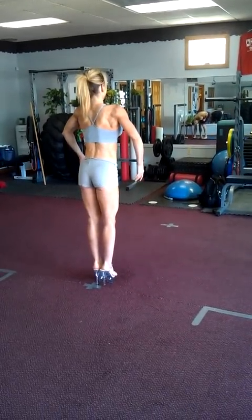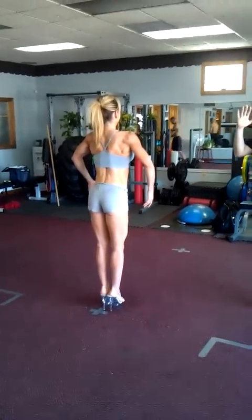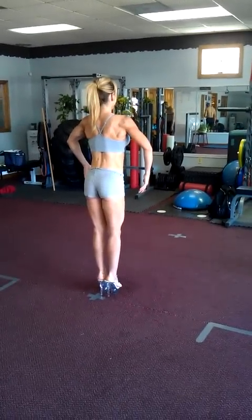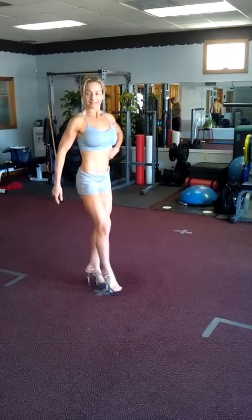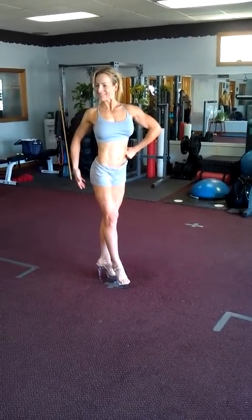Chest up nice and tall, leaning back towards the judges. Lift the butt up as high as we can to release that crease in the buttocks. Tight legs, abs tight, serratus tight, shoulders big.